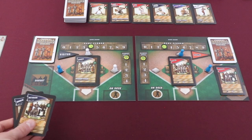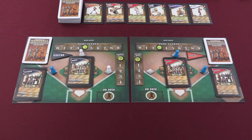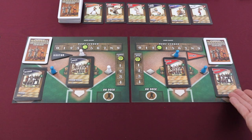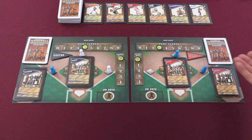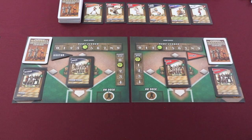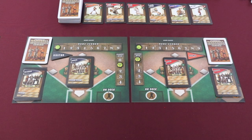Any cards that weren't played in extra innings are discarded to the dugout. At the end of each mini game, there are a few cleanup steps. If a player has a card in their on-deck space, they can choose to either discard the card or place it back on top of their deck. Then any batter pawns still on the bases are removed, the run markers are placed back at zero, and then players use the cards in their in-play section to generate revenue for a buy round.